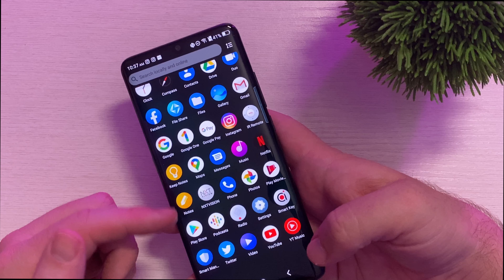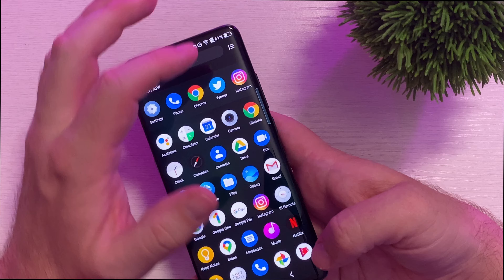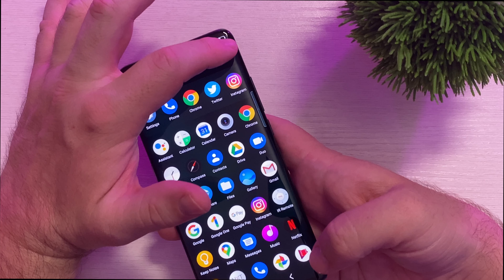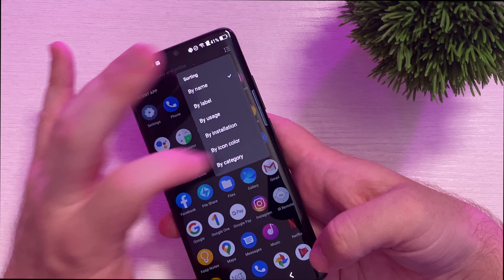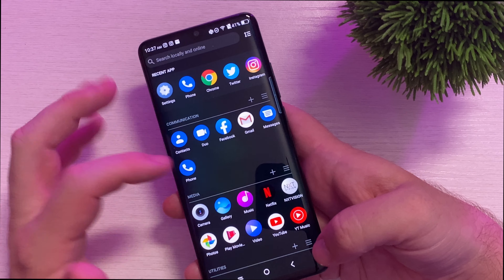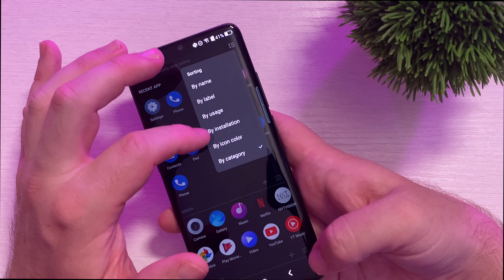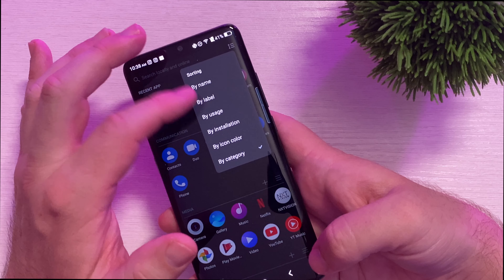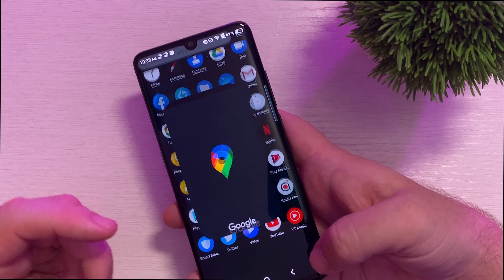Other than that, it's just a couple of TCL apps, the Google apps, and that's pretty much it — very lean inside the launcher. When you're in your app drawer, you can actually sort by a multitude of things. By default it's set up by category, so it'll categorize everything for you. You can still go in and change it by installation, by usage, by label. I like it by name, A through Z. So that's really, really cool.